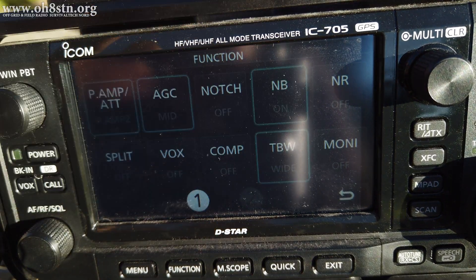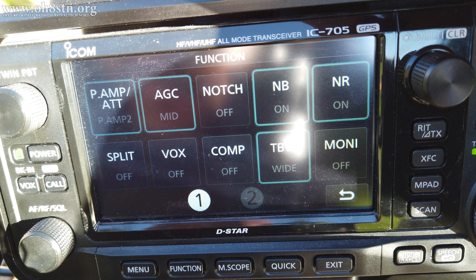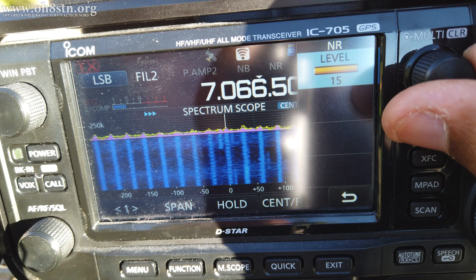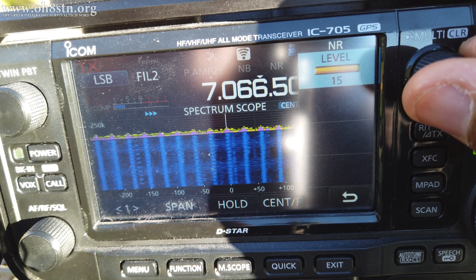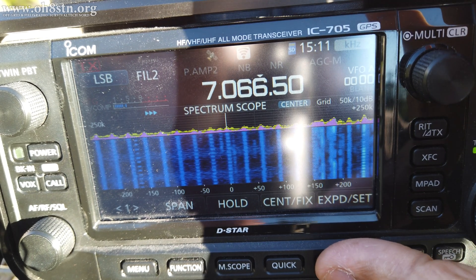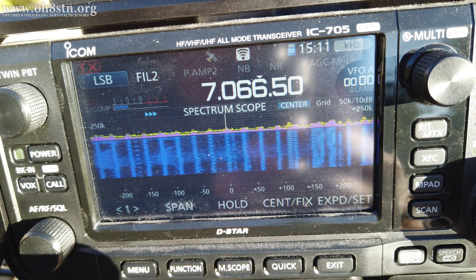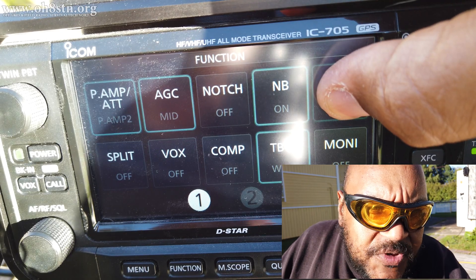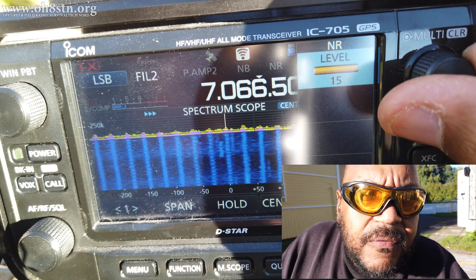Let's try the noise blanker and noise reduction. Noise reduction definitely helped. Let's actually increase the level of noise reduction on the 705 to see if we can get it down to at least an acceptable level. It's definitely better, but it's not great. By now, many of you have either seen the YouTube shorts I've created with the Victron 7515 or the Instagram reel I've posted with the Victron 7515.